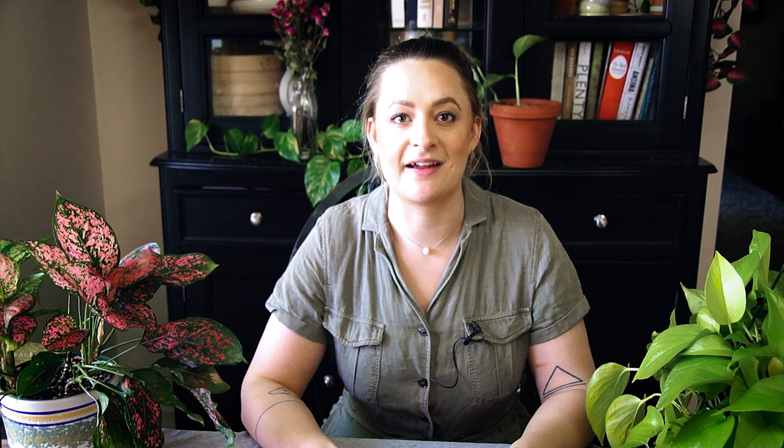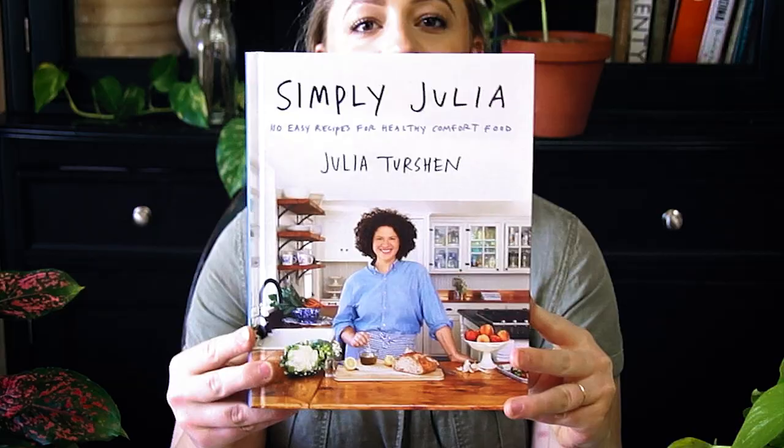The first thing I noticed about this cookbook is I have extreme kitchen envy — what a beautiful kitchen. Julia Turshen is a professional home cook. She isn't a chef, she didn't go to culinary school, she hasn't worked in restaurants, but she has published a few other cookbooks all about being a home cook. That really appeals to me — that's very much the category I fall into as well, so I'm really excited to look through it.